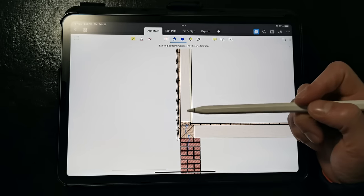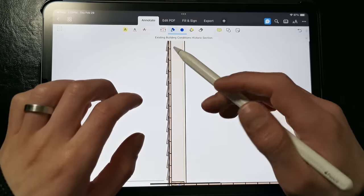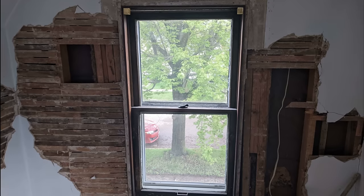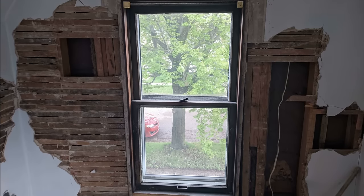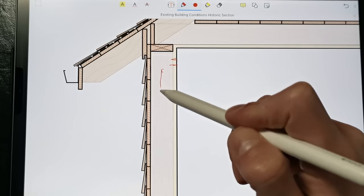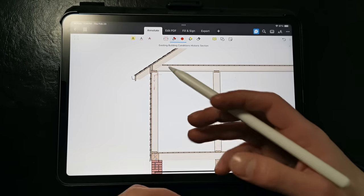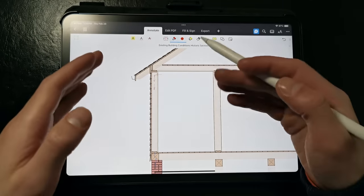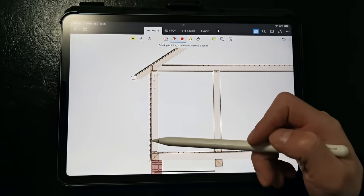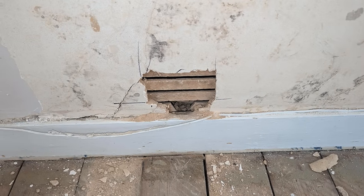Moving up the wall, we can also run into issues if we go to insulate between the studs without addressing bulk water. In this assembly we have board sheathing with tar paper, beveled clapboard siding, and plaster and lath. Usually what happens is that the plaster and lath is either removed and the cavities are filled with insulation batts or spray foam, or a hole is bored in the wall to fill the wall cavity with blown-in insulation. If there's a leak in the wall, you're going to get rot over time because insulation slows the flow of heat through the wall assembly, keeping the walls wetter for longer.